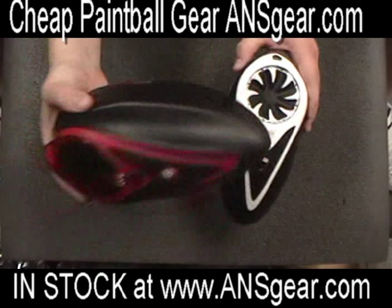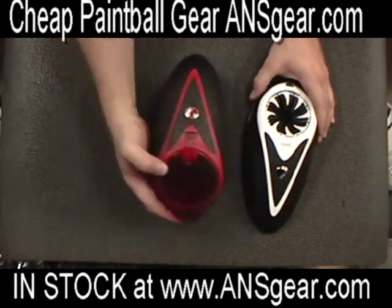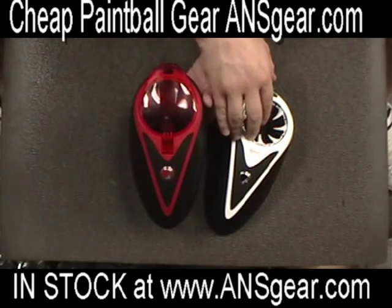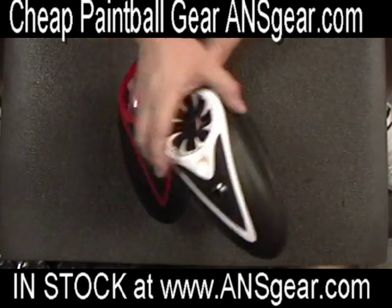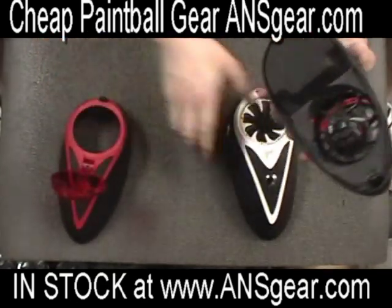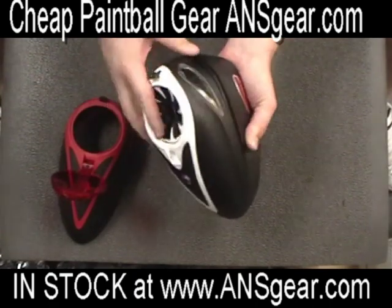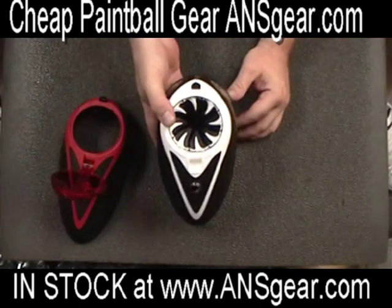Say you've got a red rotor like this one right here and you want to change the top to white, but you don't want a full color kit or to change all the parts. You just want an easy quick-switch shell with a speed feed already built in. You can buy them with the speed feeds already installed in a certain color, flip your lid, pull your top apart, take your new one, drop the top down, lock it in, and you've got a loader with a speed feed on it.